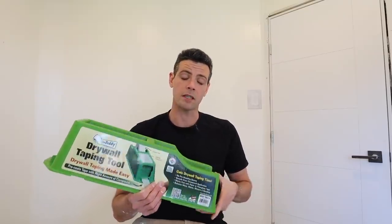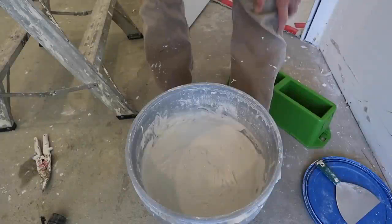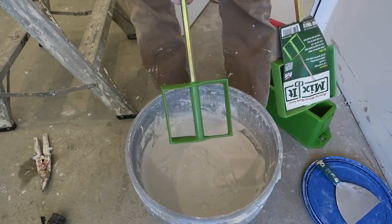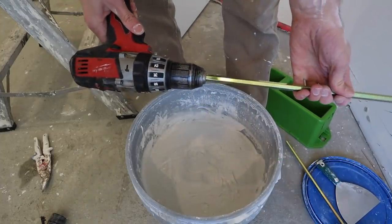The next thing that's super important is getting your mud thinned down enough, because it's really hard to pull the tape out of this tool if you have the mud too thick, and almost all muds come way too thick to use without mixing them. So if you don't have a mixing paddle, you can pick up one of these mix-its along with the tape buddy — they do a good job and they attach nicely to a regular cordless drill.